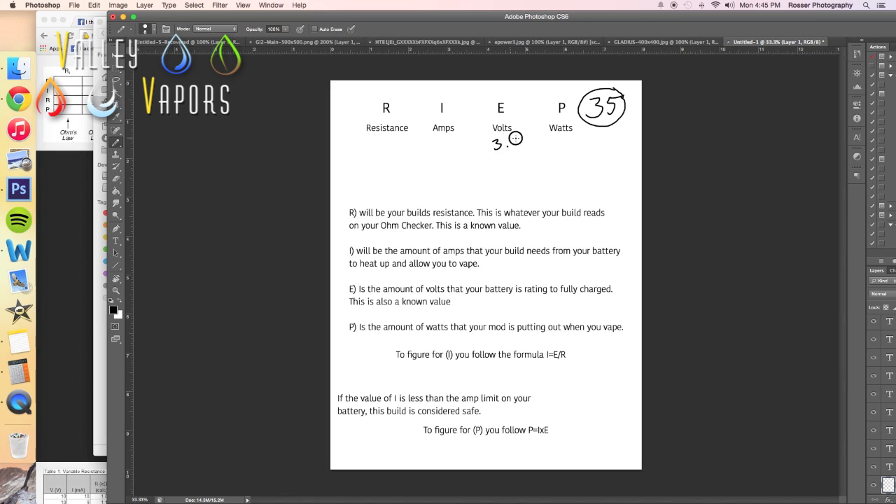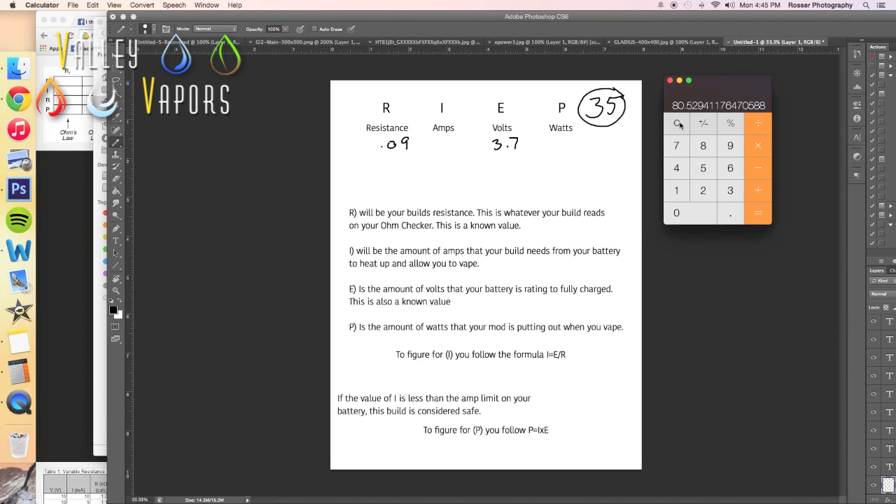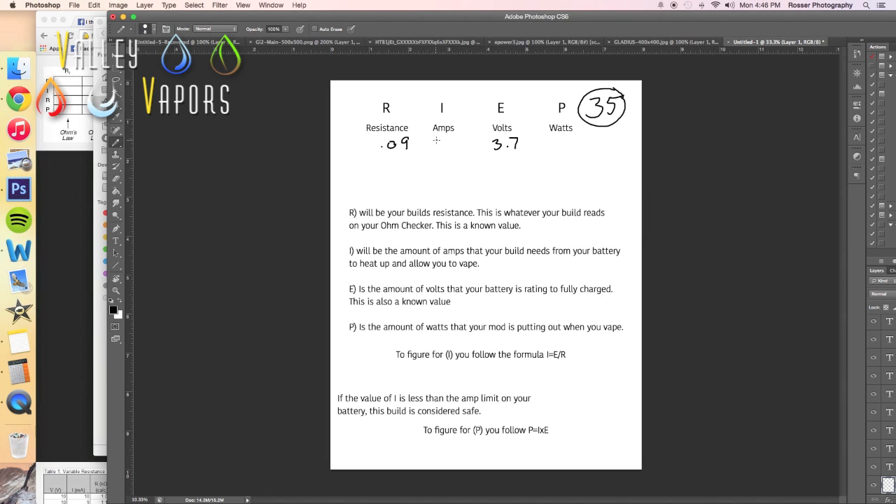Let's do another set of values. Volts is a known: 3.7. Let's say I want to build really low — let's go 0.09. You're going to go 3.7 divided by 0.09 and you're going to get 41.11. Now because 41.11 is greater than 35, you know that this is not a safe build. Your battery is going to require more amps than it can handle to power that build. This is unsafe. This is what you do not want to do.